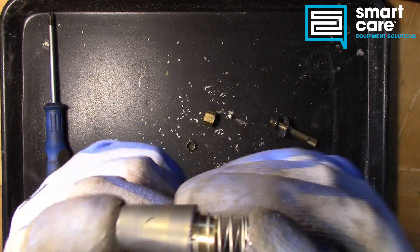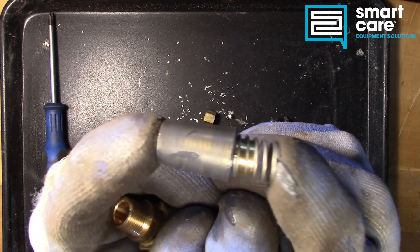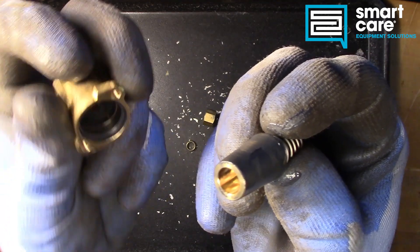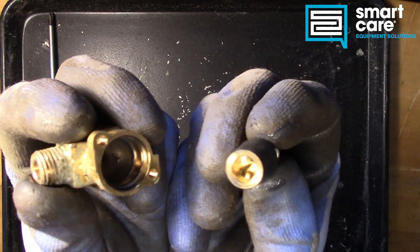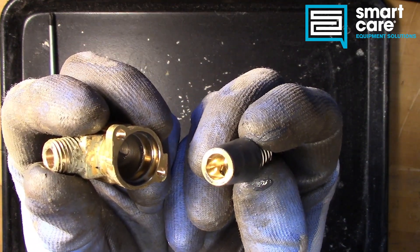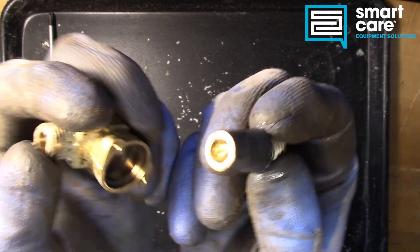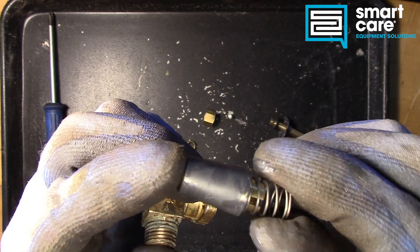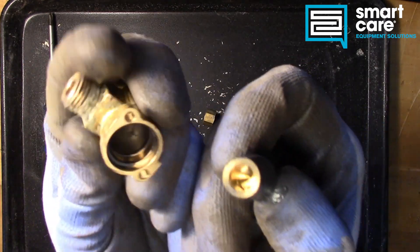So when the spring is installed, the spring force is what holds this down in the seat. The most common failure you see with these is they get hard to turn. What's happening there is actually this grease breaking down, or drying up, or getting hard inside the valve and making it hard to turn.